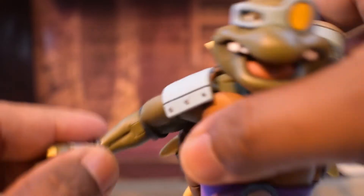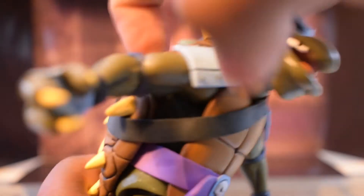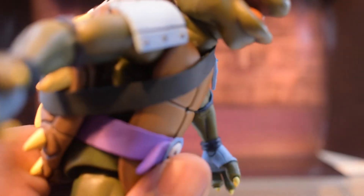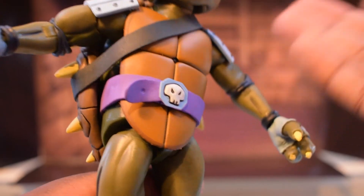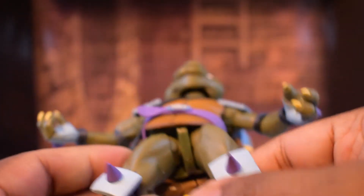He's got some type of ab crunch — the back of his shell is hard but the front is soft, so he should technically be able to get some ab crunch, though the sculpt hinders it a bit. He can rotate at the waist, and his legs are on a ball joint that kind of looks like a ratchet but isn't.